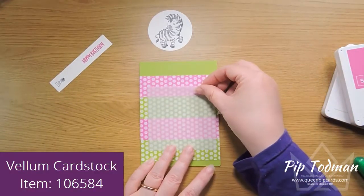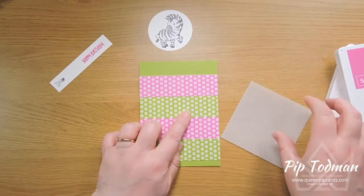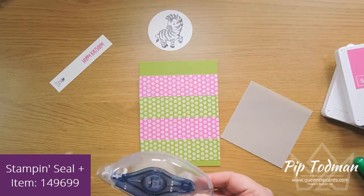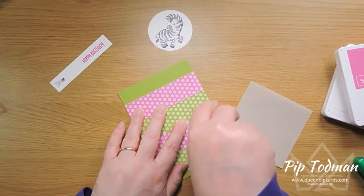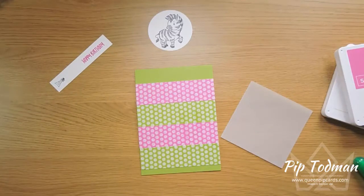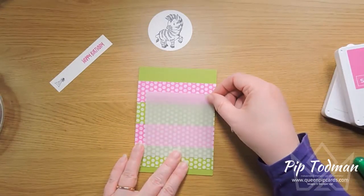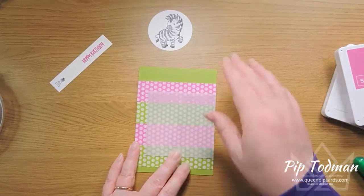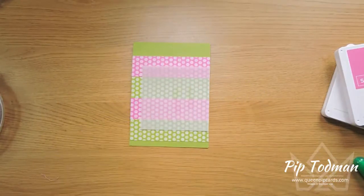It's a bit bright — it's supposed to be — but I'm going to tone it down with a little piece of vellum. I'm going to attach it in the middle using my Stampin' Seal Plus — you can tell it's the plus version because it's blue. I'm just going to put a bit of adhesive where I'm going to have my circle, carefully avoiding anywhere it might show through the vellum. Then I'll lay the vellum square down and bring it right over to the edge.